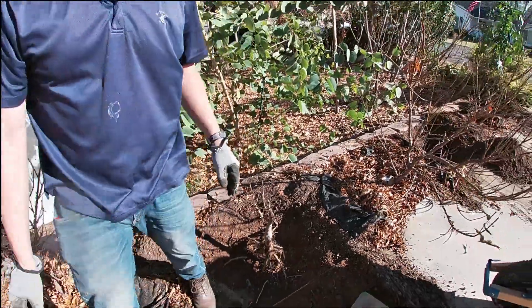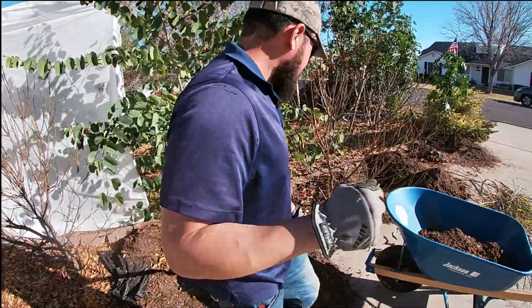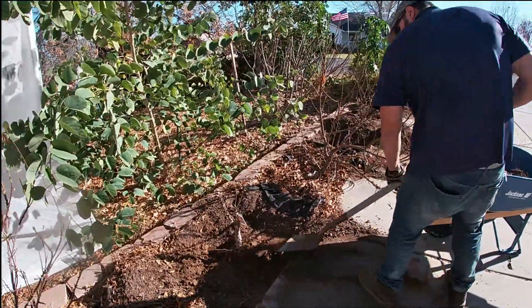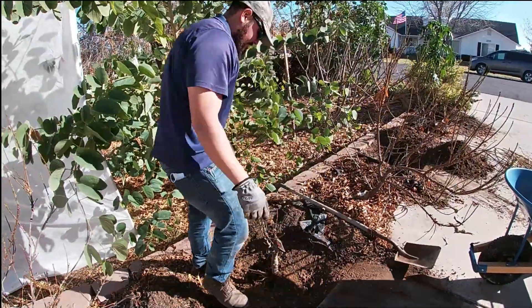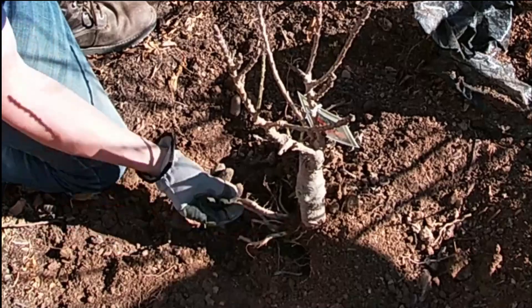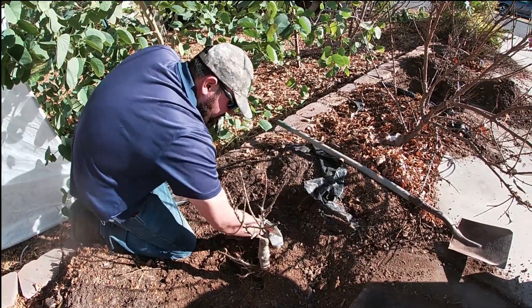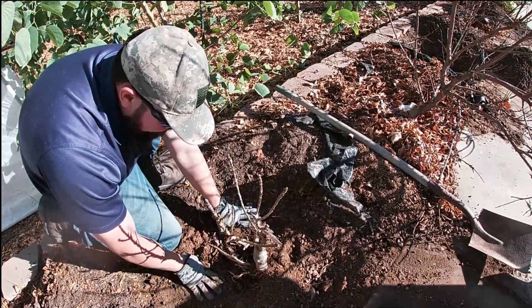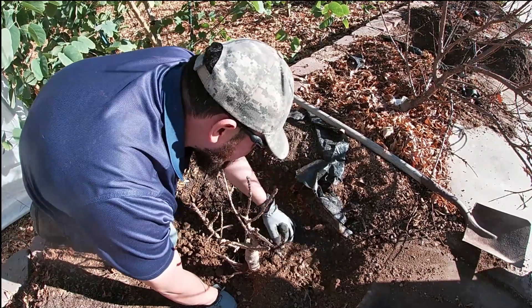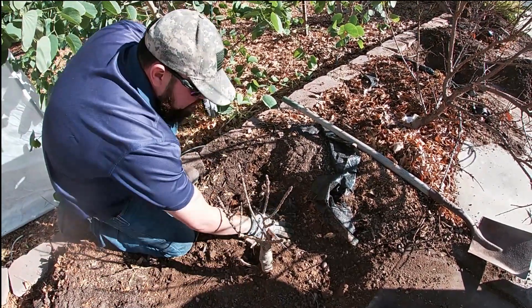Put another layer of dirt in there and gently compact it — you don't want to break up the little hair roots because that's where your tree is actually drinking water from. It's not drinking from the huge roots. Just gently get your fingers in there and compact everything down. It's really hard to mess this up, so don't overthink it — just get it done. When you overthink everything that's when you fail because you overdo everything.